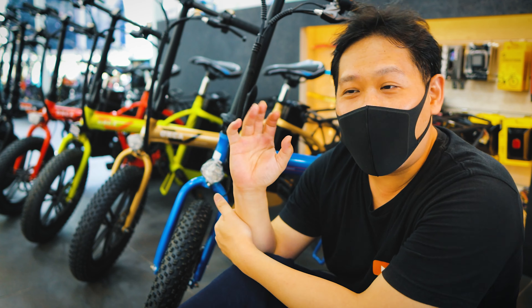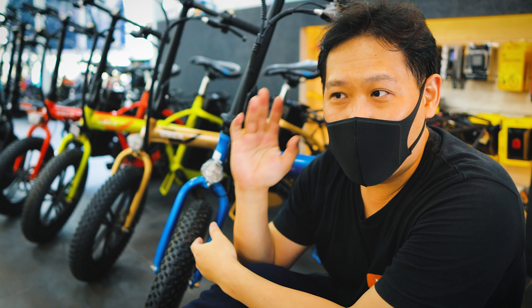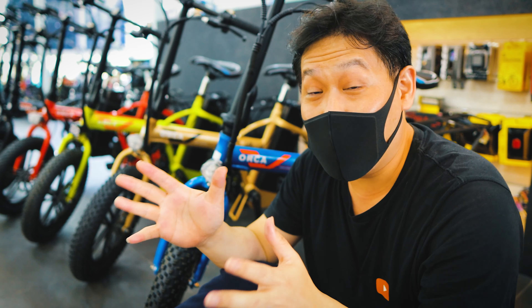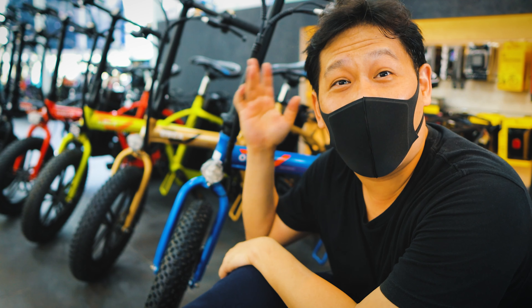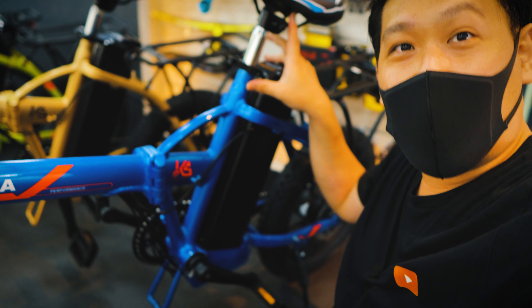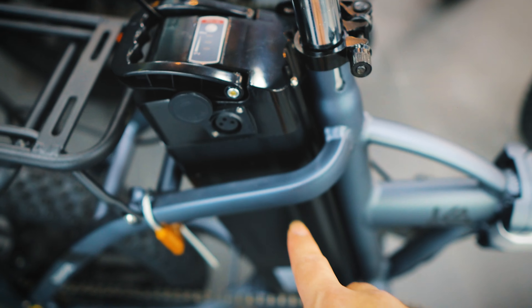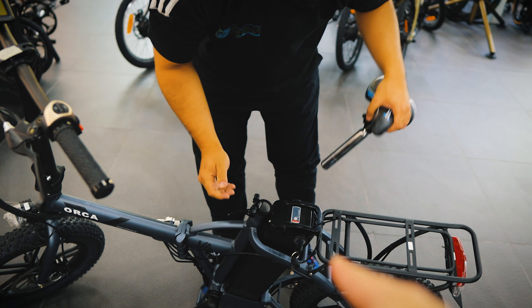On top of having a very powerful 48-volt system, it has a 240-watt geared motor. If you don't know the difference between a geared motor and brushless motor — geared motor allows you to climb uphill a lot more easily than brushless motor, and brushless motor actually uses more power. We also have a 14AH battery capacity. Look at this huge battery — this is 14AH Samsung Cells, and Chew is going to help demonstrate that this battery is detachable, so you can get a spare battery.